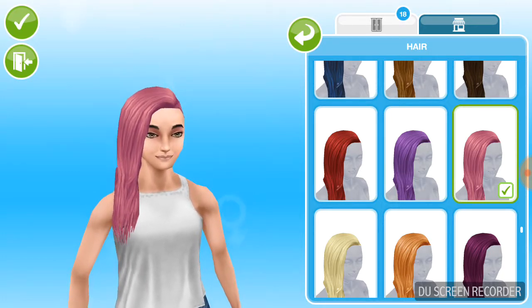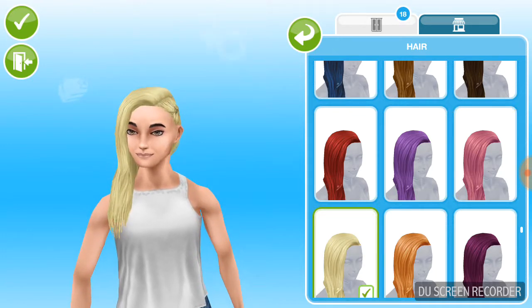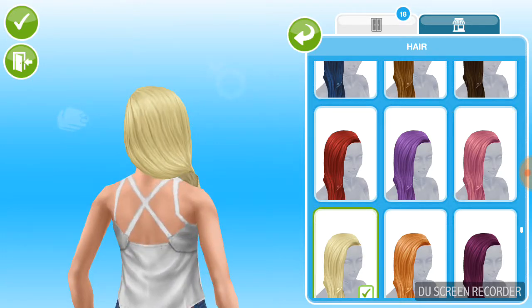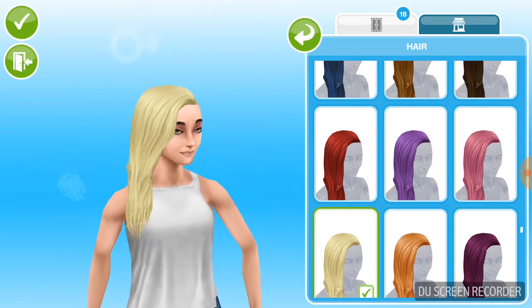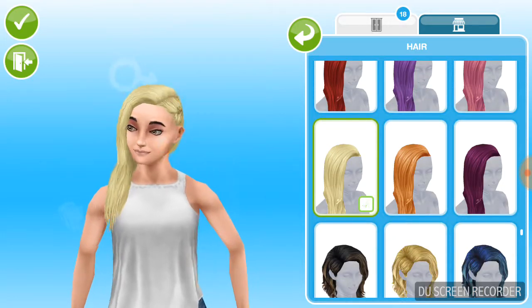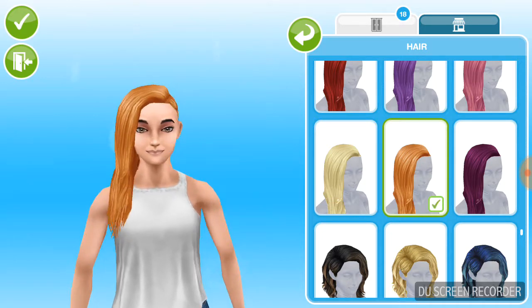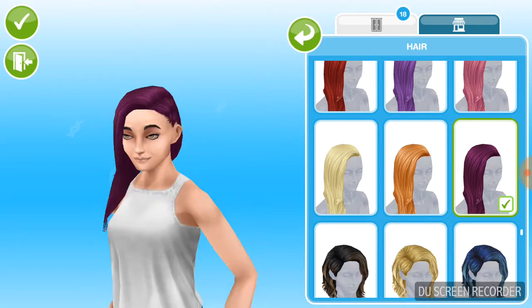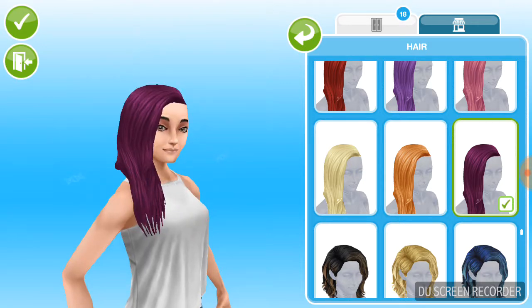I'm just going to turn her sometimes for some of the hairs because the game lags because of how many hairs I have. I love the orange hair, I love it. Purple hair — I love purple hair, I love this color so much.